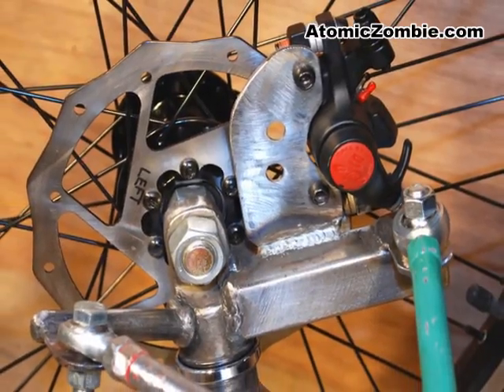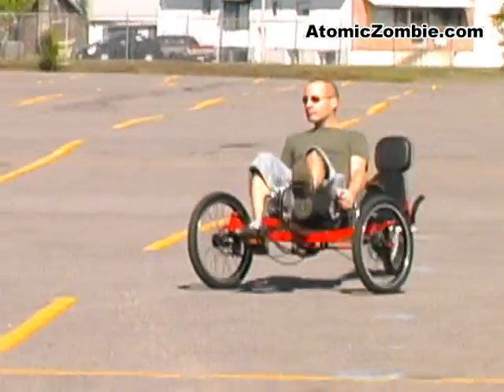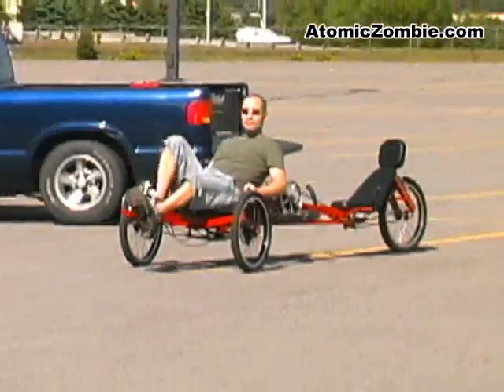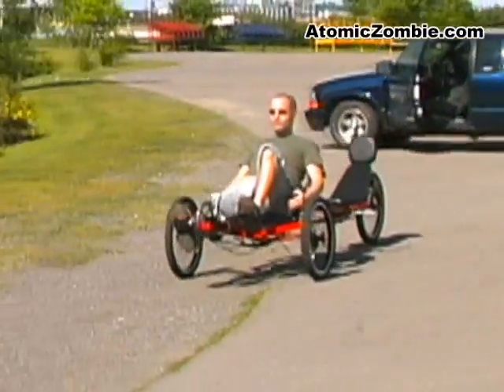Dual front disc brakes offer an extremely strong braking system that is easy to set up and maintain. An optional rear brake can also act as a parking brake.